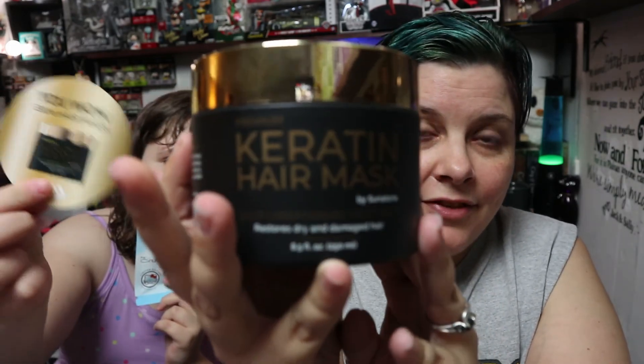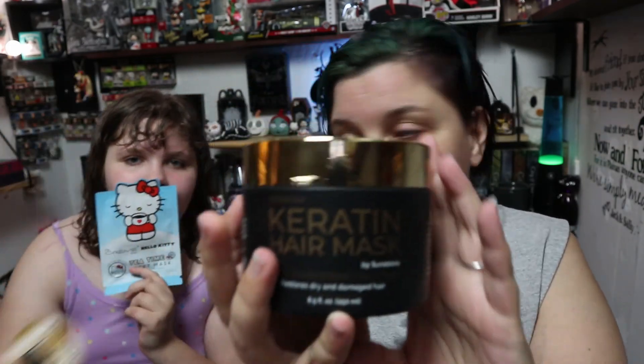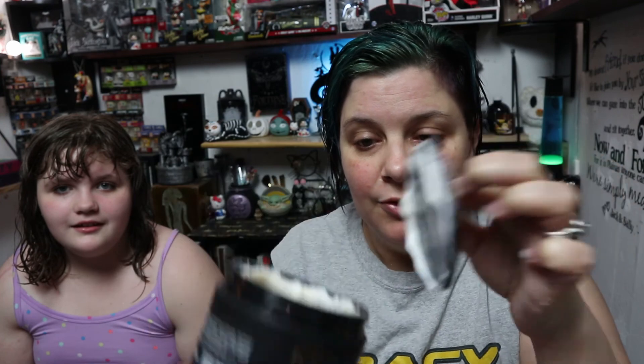I actually got this to try out, and I am actually getting an extra one. Thank you, Jossie. It actually smells pretty good and there's quite a bit in here — it is quite full.